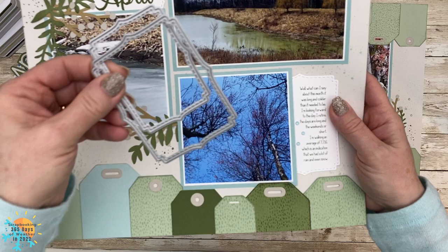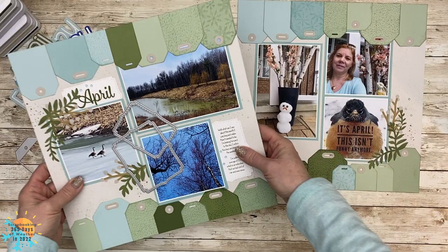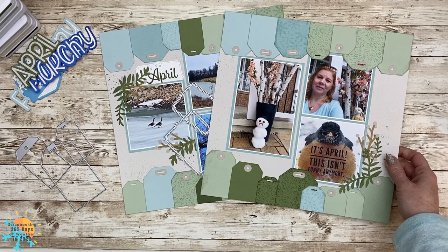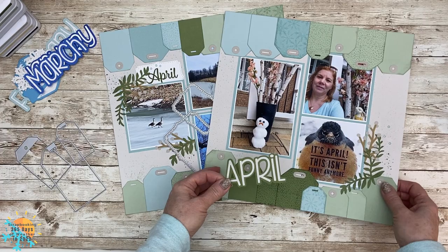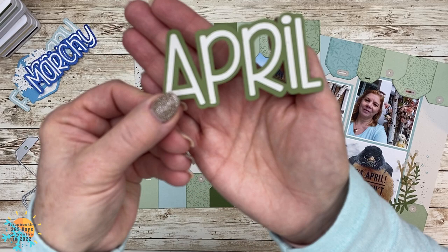I brought in both of the stitched frame brackets because I thought that was a nice continuity between the title and the journaling. On this side I felt it was a little bit bland, so I added something very minimal but it just dresses up that page really nicely. I've gone ahead and cut the month of April — you can add it right here at the top or even right here at the bottom.